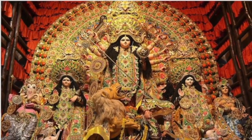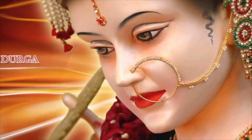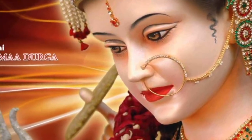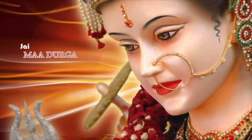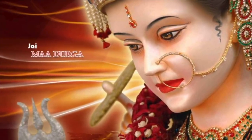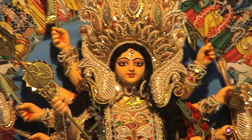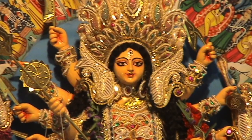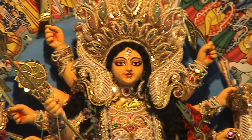जो इस साधना को कर पाएगा — यह तो बहुत आसान साधना है, एक अक्षरी है। जब आप वशीकरन करते हैं, तो घर आप लोग यह सोचते हैं कि वशीकरन का मतलब हिप्नोसिस हो जाएगा, वैसा नहीं होता है। वशिकरन का मतलब है कि आपके सामने चाहे वो मनुष्य हो, सुर हो, असुर हो, सिद्ध हो, यक्ष हो, गंधर्व हो, नाग हो — ये सब आपके सामने नतमस्तक रहेंगे, आपका विरोध नहीं कर पाएंगे।